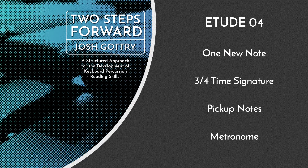At the end of line 1 and at the end of line 3, you'll find a note that really belongs to the next line. That is a pickup note — the first note leading into a new phrase. As you learn this etude line by line, consider that note part of the phrase to come, not part of the phrase that just passed.